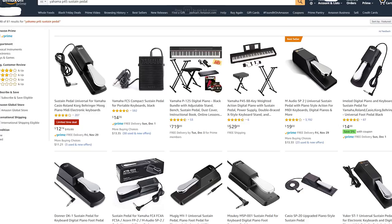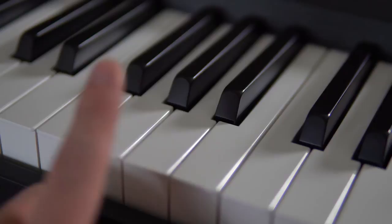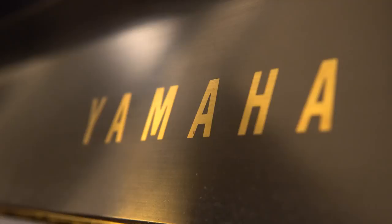Let's move on to the keys. The weighted keys feel amazing on the P45, but if we're being honest, it really is just trying to replicate the feeling of what it's like to play on a real acoustic piano. So you really cannot beat the P22 when it comes to the raw feeling while playing. It's also worth mentioning that the weighted keys make quite a bit of noise that's really audible unless you have the volume turned all the way up.